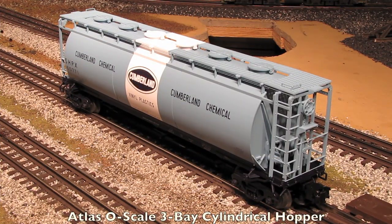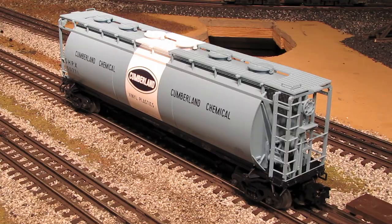Here's our Cumberland Chemical three-bay cylindrical hopper. Since it's part of Atlas's Master product line, that means it's a scale model that's packed full of intricate and prototypical detailing. That's what the Master line is all about — it's geared towards modelers who want high-end, prototypical realism on their layouts.